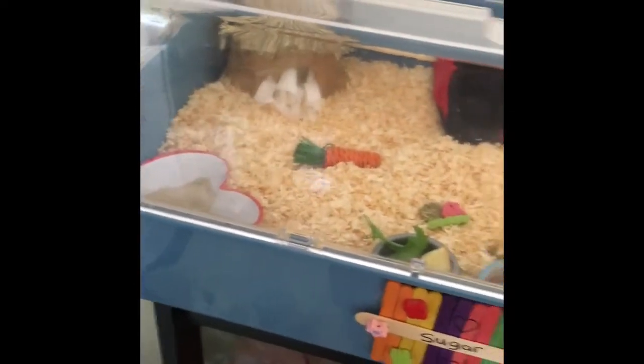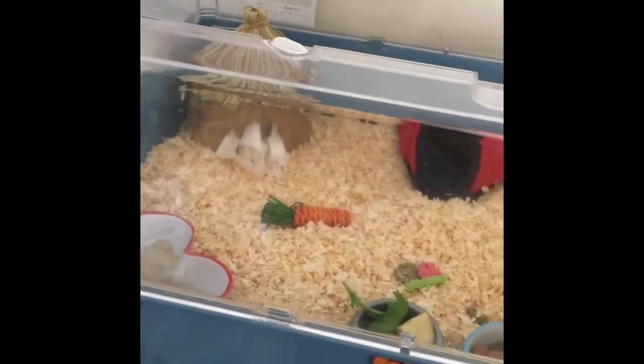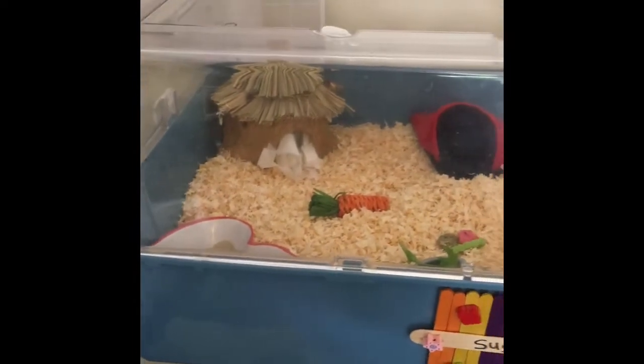That is Sugar's cage. I hope you enjoyed the video — as you can see I like to match their cages a lot. They are both dwarf hamsters if you wondered. Thank you for watching, please like, comment and subscribe.